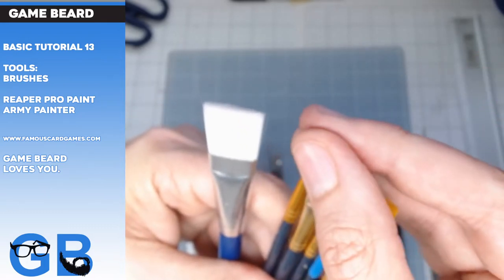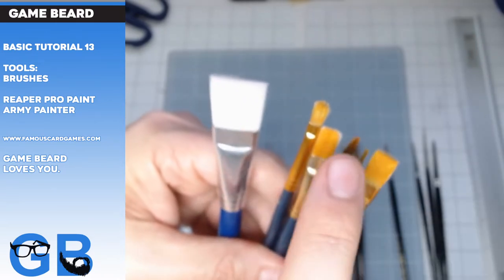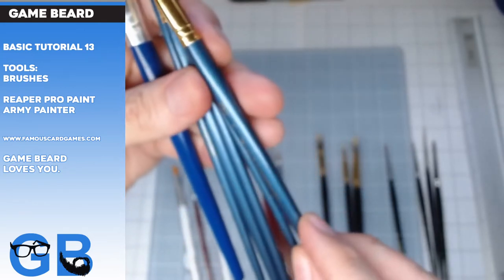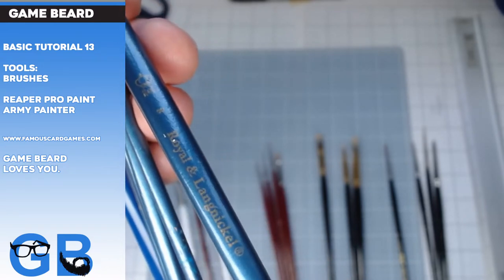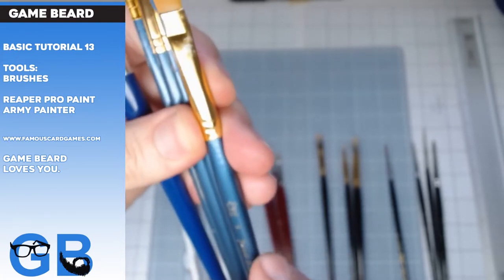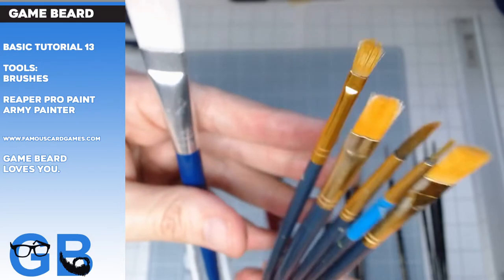You can find them in the craft section at Walmart, Hobby Lobby, or stuff like that. They come in a little can and you get like ten brushes, probably around seven dollars. Get these — they have bigger ones too, and great little dry brushes. I highly recommend them. The brand name is Royal and Langnickel. They're like a ghetto brush, but these work great.